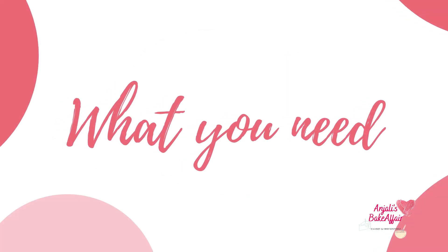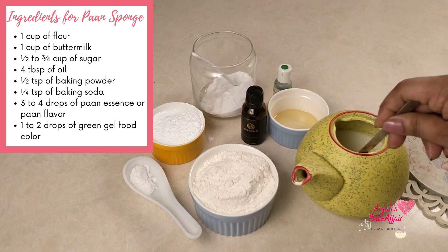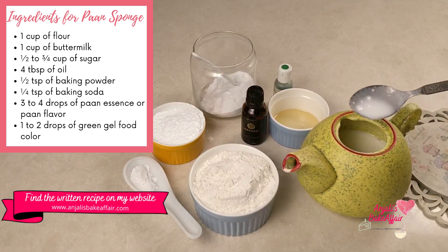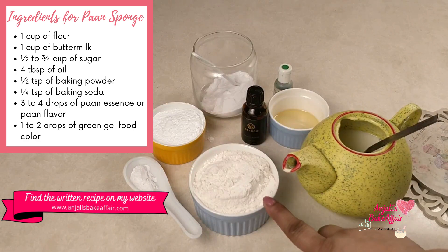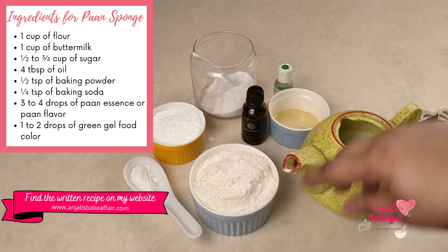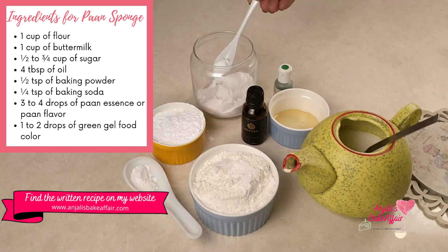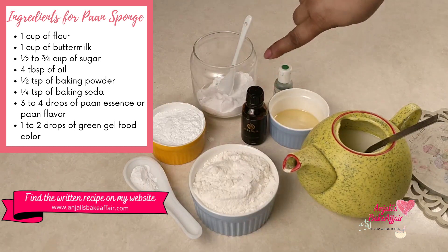Let's begin with the eggless paan sponge cake first. For the paan sponge, you need flour, some buttermilk — if you don't have buttermilk, just take milk and add the juice of about half a lemon or a teaspoon of vinegar to it. Then you need some sugar, oil, baking powder, baking soda, a few drops of paan essence or flavor, and a couple of drops of green food color.